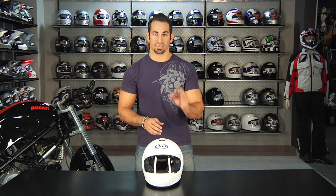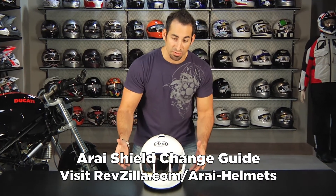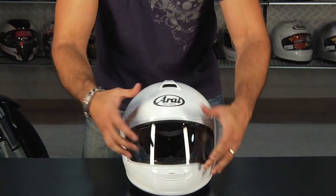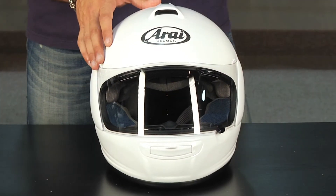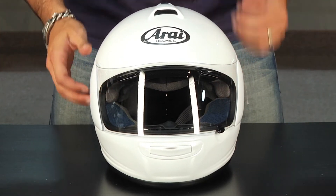Hey, this is Anthony with RevZilla TV, and in this quick video I'm going to show you how simple it is if you know what you're doing to change an Arai face shield. I have an Arai Vector 2 in front of me. It's using the new style SAI face shield. The new Arai Vector 2 also has the sliders which allow a tighter seal for the face shield, but sometimes can make it more difficult for those of you accustomed to the old style of Arai that didn't have the pucks. I'm going to show you why you shouldn't fear it — it's just as easy as it's ever been if you know what you're doing.